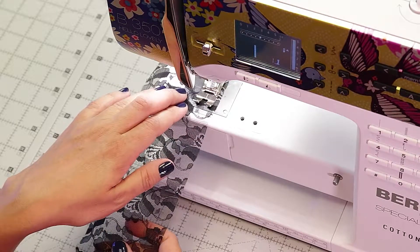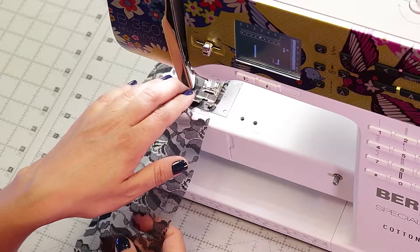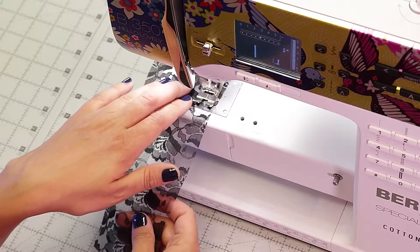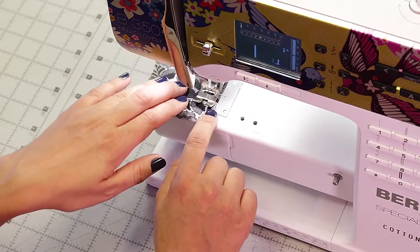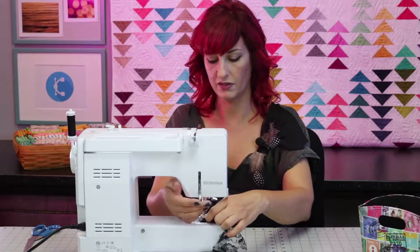Here we go. Following still that half an inch seam allowance, you'll notice it'll start to create a little bit of a gather. If it doesn't, don't worry about it because what we're going to do is bunch it up towards the end. But you'll notice at least a little bit of looseness that's starting to form, so it's not a perfectly flat seam.